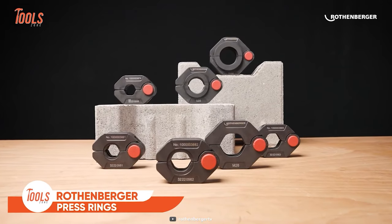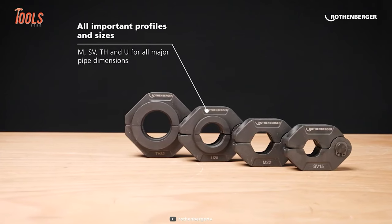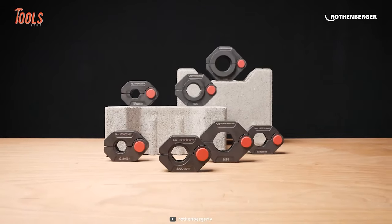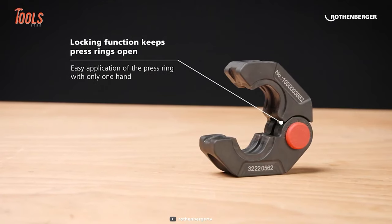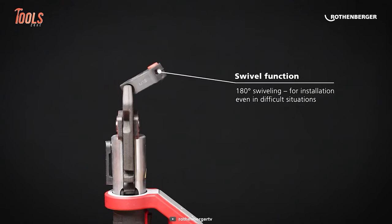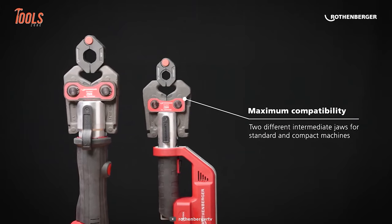Next is the Rothenberger Press Rings, a specially designed press ring set that allows you to get the ultimate stability and precision when working on metallic piping systems. This set comes with all important profiles and sizes, meaning you can handle all major pipe dimensions. In confined places, these press rings get those jobs done in mere time, maintaining the utmost safety. With an effective locking function, the press rings remain open and ensure ease of one-handed operation. Each press ring has a 180-degree swiveling function, allowing you to tackle every installation even in the tightest areas. These press rings are made of quality material to offer an extended lifespan for years of use.